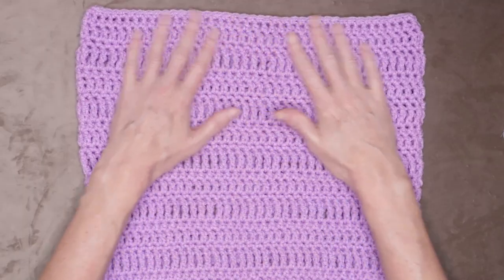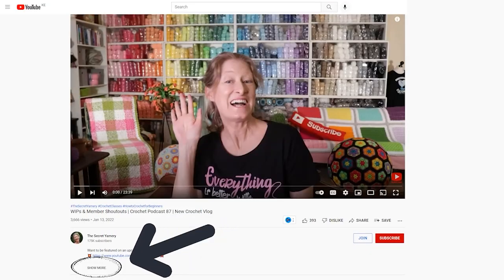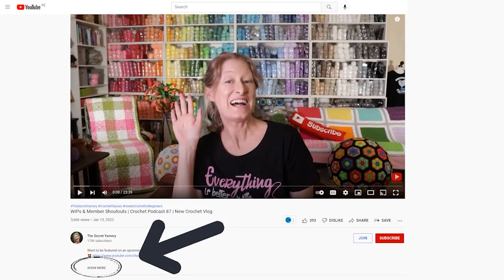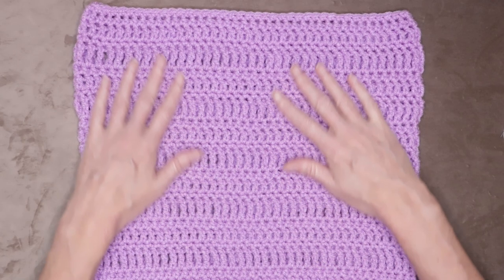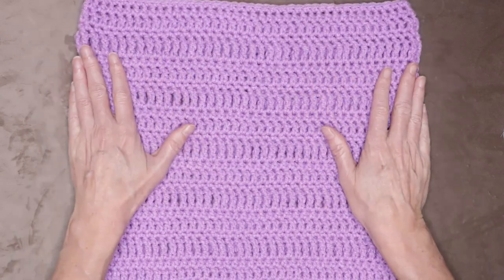I hope you enjoyed this class as much as I did, and I'm really looking forward to the rest of them. There is a link to the playlist for the classes in the description box down below. If you haven't subscribed to this channel, go ahead and hit those links — there are also links of where to find me on social media. Let me know in the comments down below if you have any questions, and we'll see you in the next class. Stay hooked.